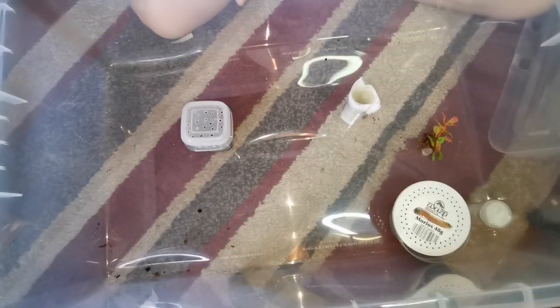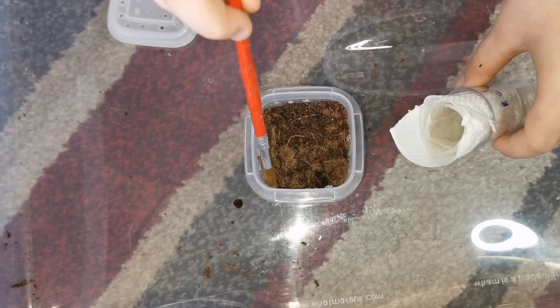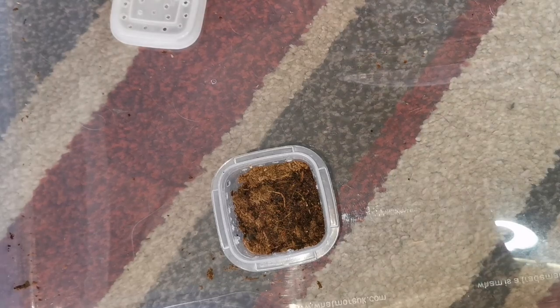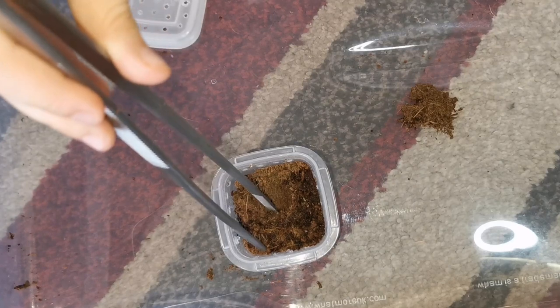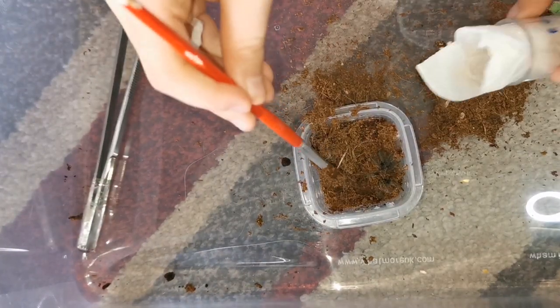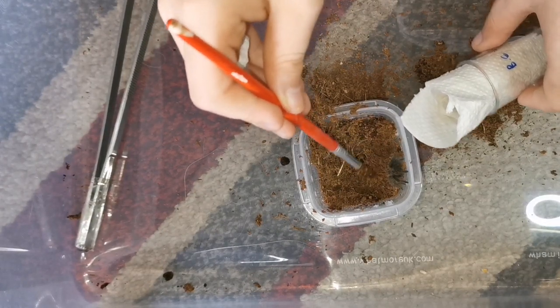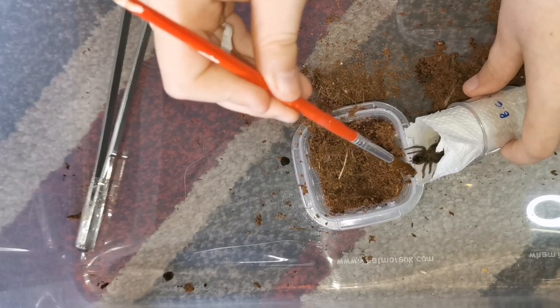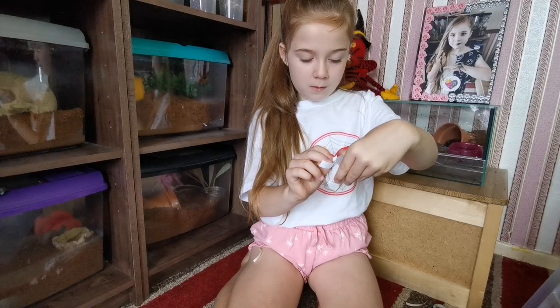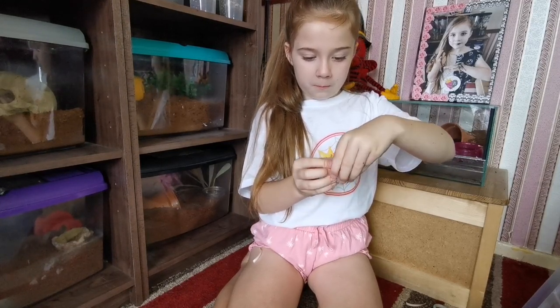I'm going to use the same method in the sling pot so you don't need to see that, but okay — time for the curly hair. Sorry little guy. It's a bit full of stuff, I'm just going to fold him now. Done, done.